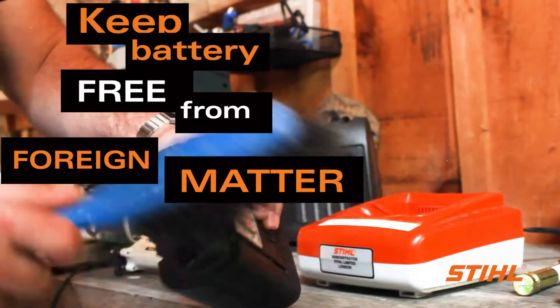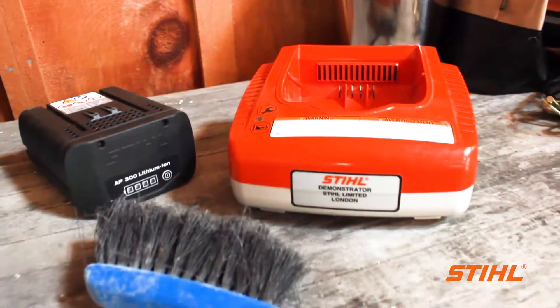Be sure to keep the battery and charger housing free from any foreign matter. To clean as necessary, use a soft brush or a dry cloth. Your Owner's Manual is a great resource to find helpful tips on regular maintenance and use of your steel battery product.